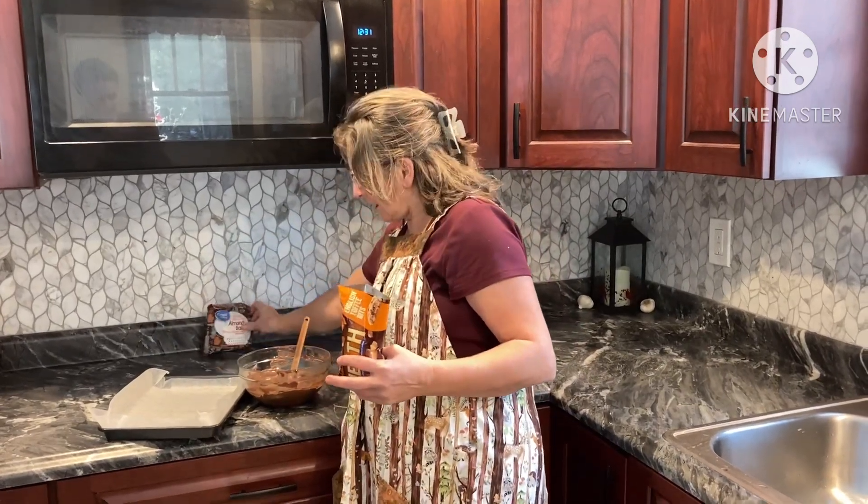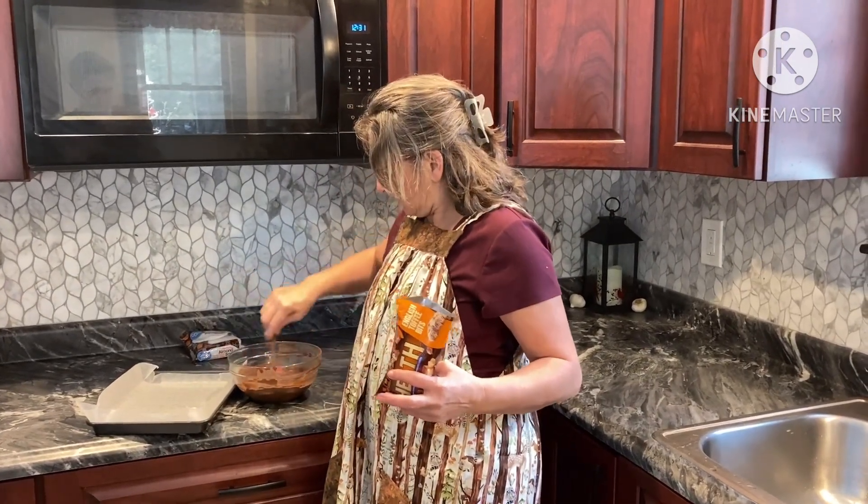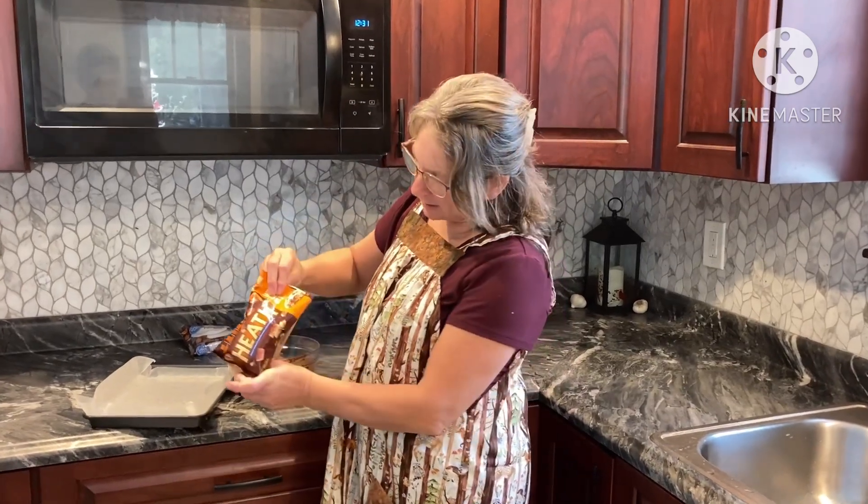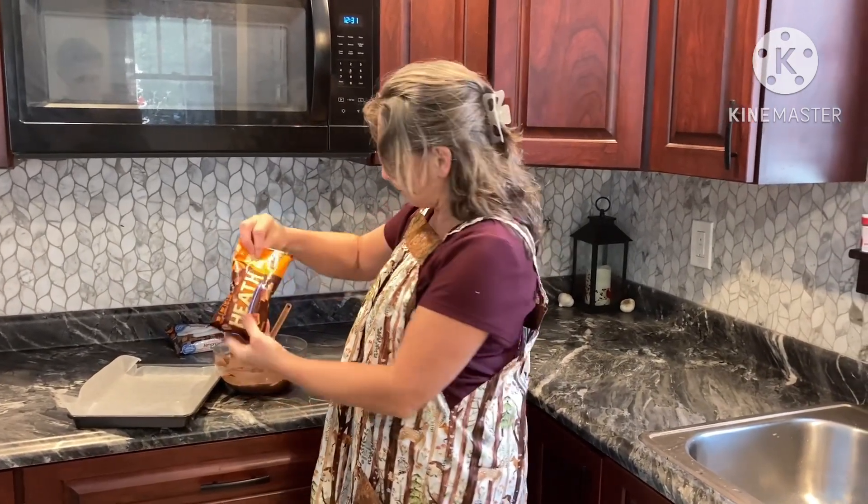I just melted that in a microwave in a glass bowl — do about every 30 seconds on power level 6 or 7 until it's nice and melty. And then we're just going to add in a package of heath bits.